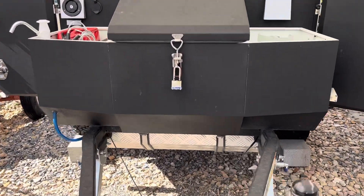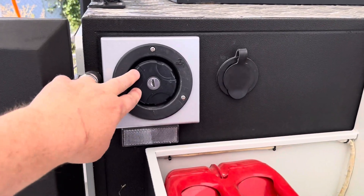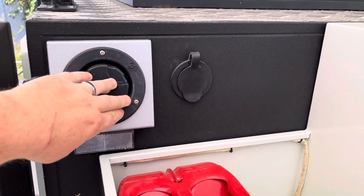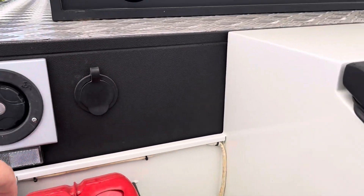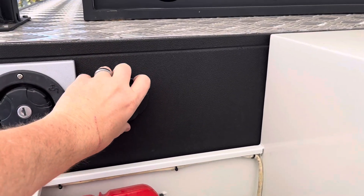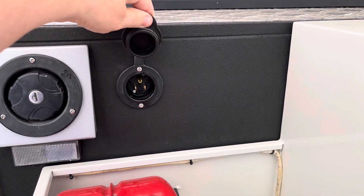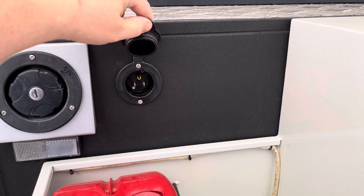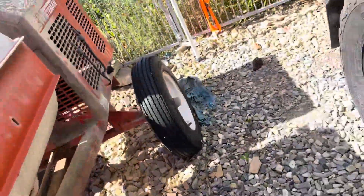Here's where you fill up your 17-gallon water tank — it's got a lock, which I like. I'll need to drain that and winterize the pump. This is where you can charge from shore power if you're somewhere you can plug in and get the system all charged up.